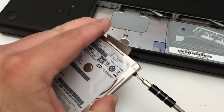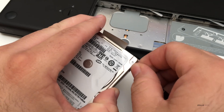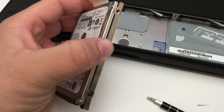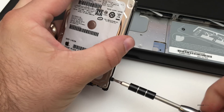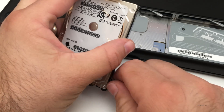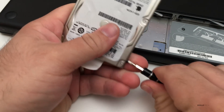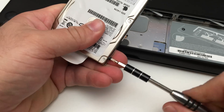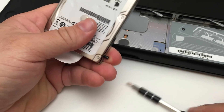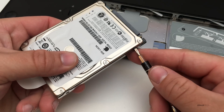One thing you might be wondering is why I'm upgrading such an old Mac. Well, the parts I bought I got off Newegg pretty inexpensively. The whole thing was about $80 or $90 with shipping. For that price it's really inexpensive — you can bump it up to 4 GB of RAM and three times the storage, so I figured why not.